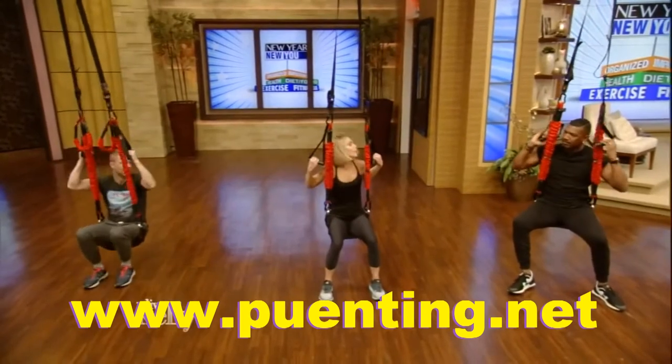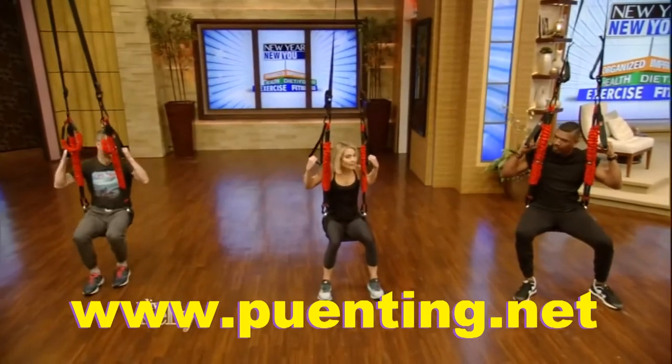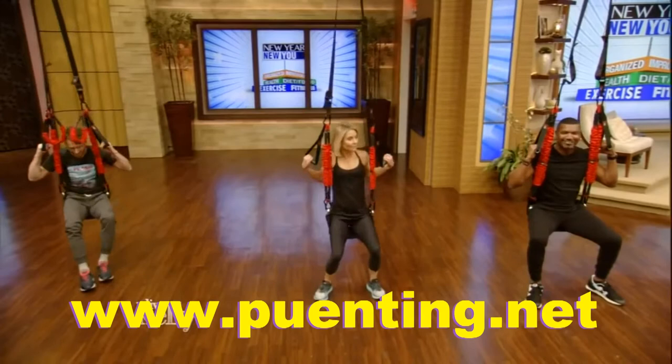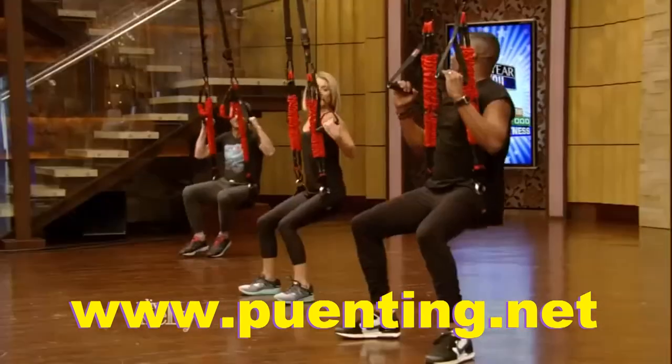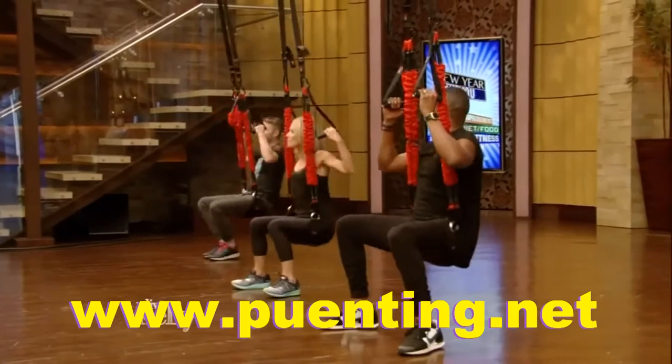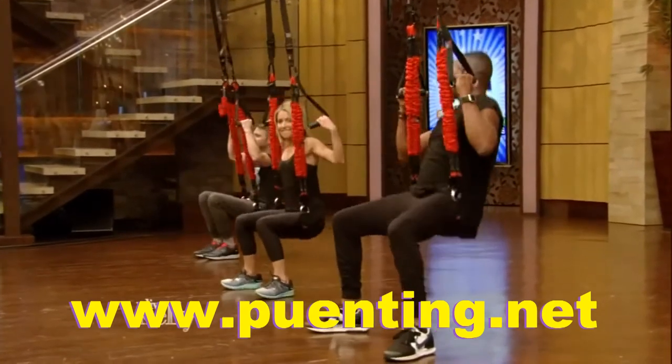All about core, all about cardio, all about fun. Are we ready to do it? Let's do it. Let's start by just dropping your booty — just bounce down. Just warm you up a little bit. We call this the booty drop. Chris, you got the booty dropping? Yes, I'm dropping said booty.